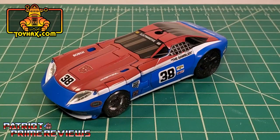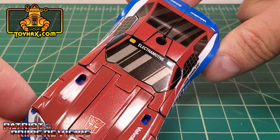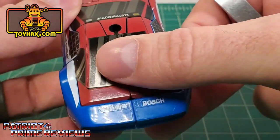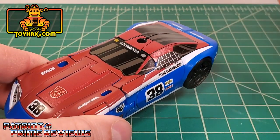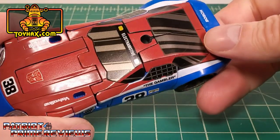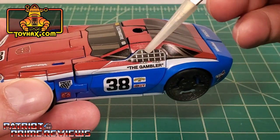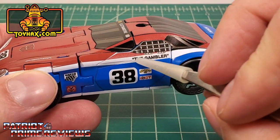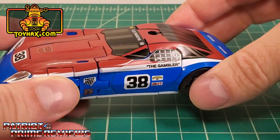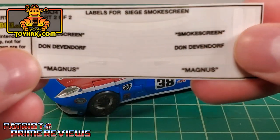And after — Smokescreen looks like he's ready to enter the Daytona 500. Toy Hacks made this figure look like a completely different toy. The first thing you'll probably notice is the cel-shaded windows: cel-shaded windshield, side windows, and back. These are optional — there are decals to make it look like a translucent windshield and rear window if you don't like cel-shaded. I love the cel-shaded look. I also like the safety netting on the side windows. I put 'The Gambler' underneath for his name, though you have different options: Smokescreen, Don Devendorf, or Magnus.